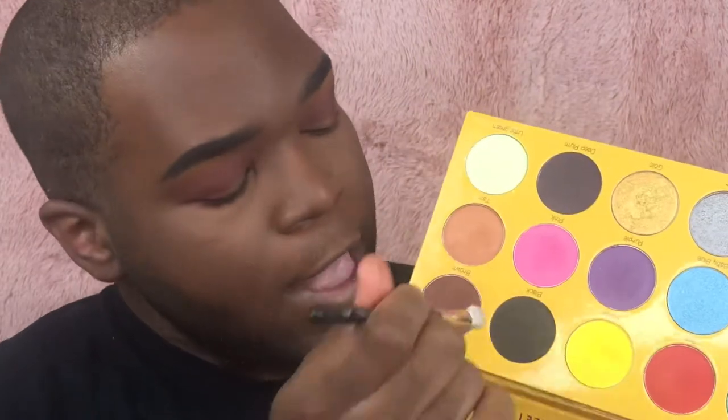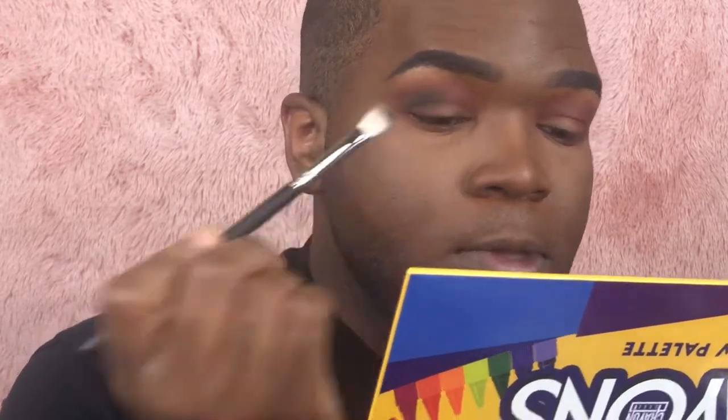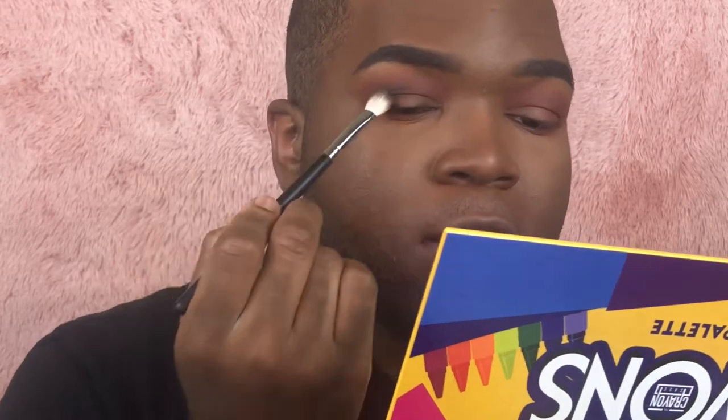Adding the brown to the outer V will make blending easier when I put the deeper shade on. Now I'm taking a Morphe M433 brush — a nice flat blending brush — and going into the shade black, focusing it on the outer V and slightly lower than the crease color. This adds some smoky, spooky definition and makes that part of the eye look more sunken back, creating the illusion of more eye space.